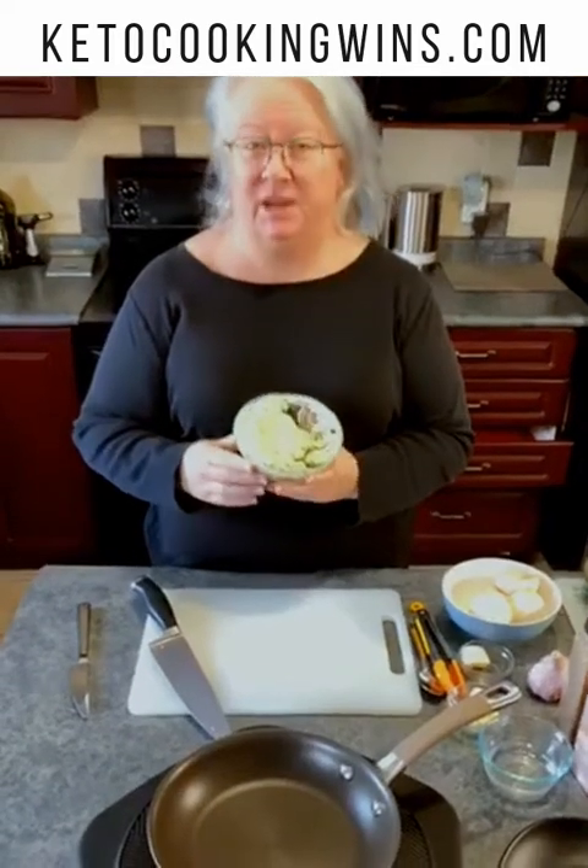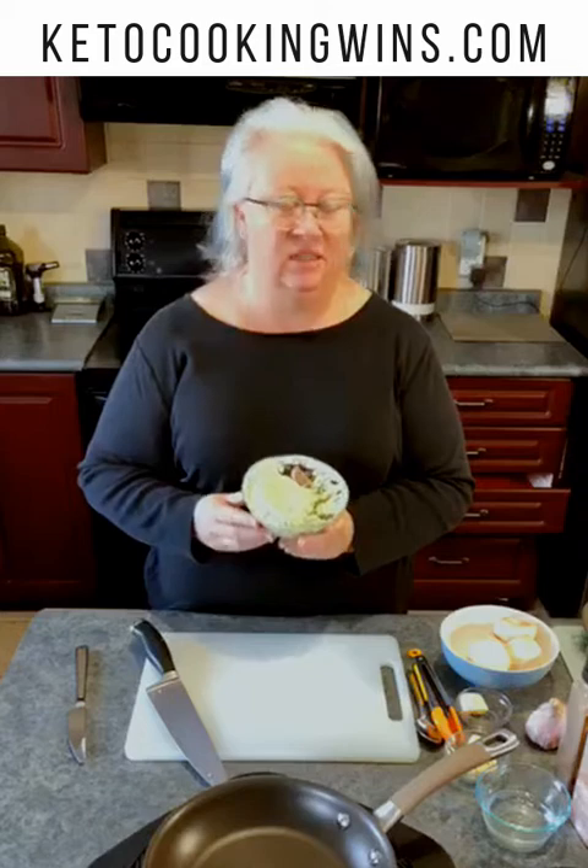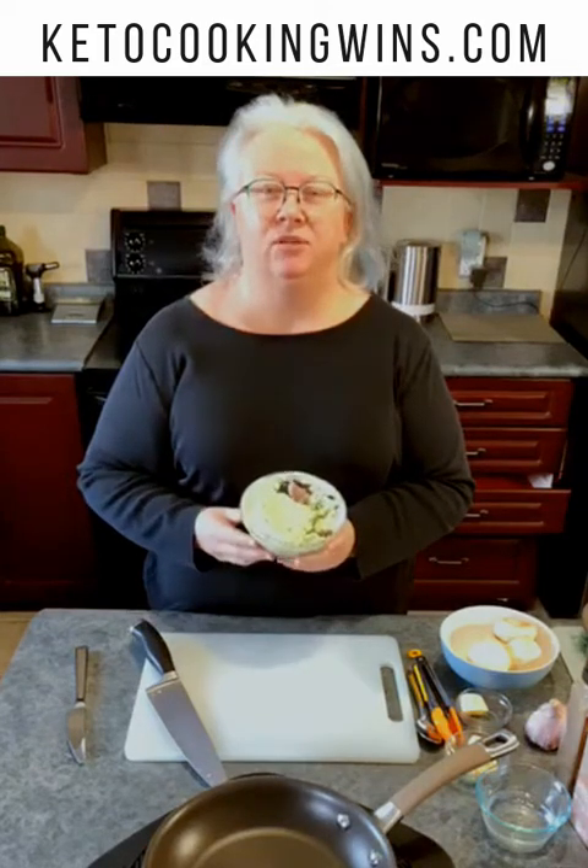If you caught my live webcast earlier, you would have seen that we made this delicious looking and tasting Green Goddess Dip. It's basically a combination of cream cheese, parsley, shallots, and garlic. It's just a flavorful powerhouse and it's something I keep in the fridge all the time.